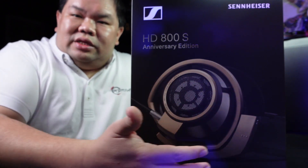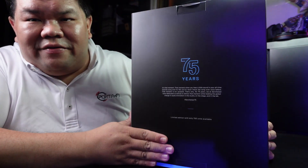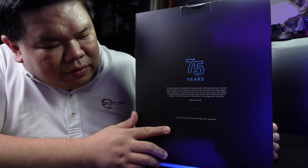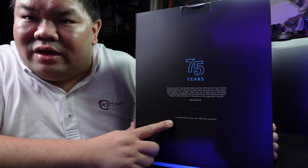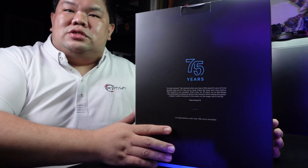You can see the new gold color being depicted on the box, and at the back of the box you have copywriting about the 75th anniversary and the fact that it is a limited edition with only 750 units available globally.